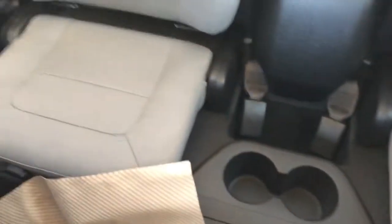Moving to our seats in the back of the vehicle we can see that we have two seats. In the floor between them we have our two cupholders. The seats in the back are finished in the same cloth gray as the front.